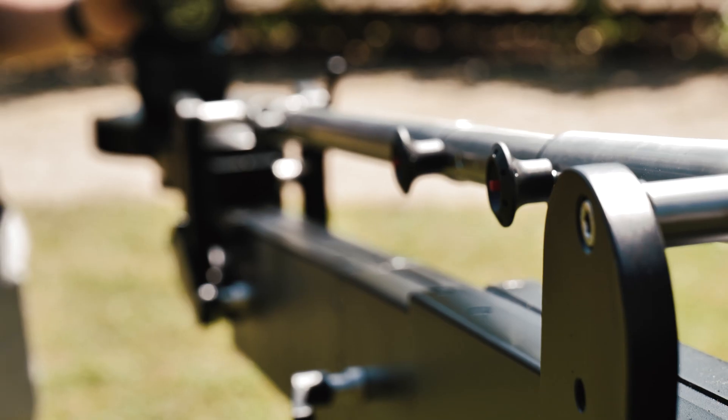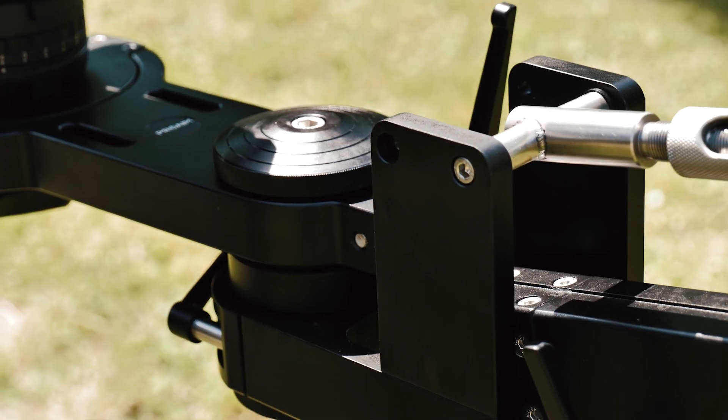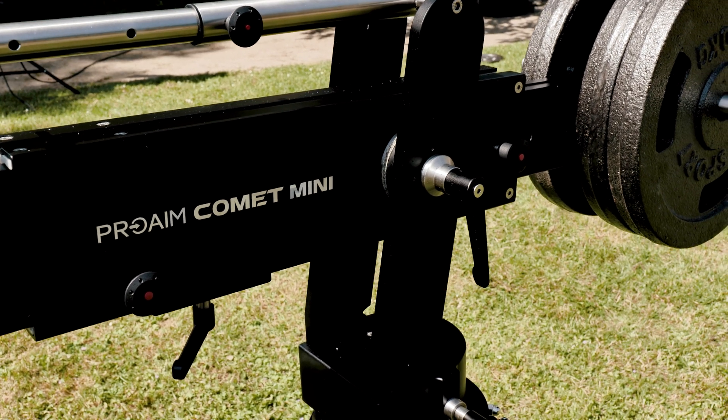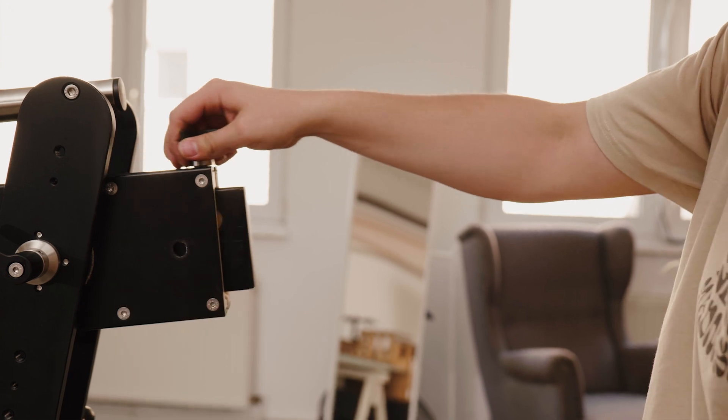It's tough and sturdy enough to carry up to 50 kilograms — that's 110 pounds. This mini jib is simply amazing in terms of adaptability and portability. Look at its fully telescopic design — you can extend the arm to meet your exact shooting needs.